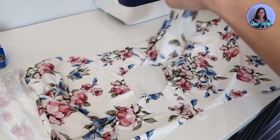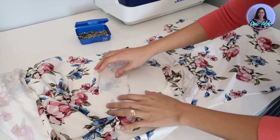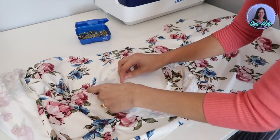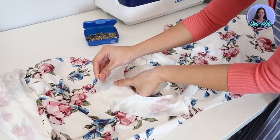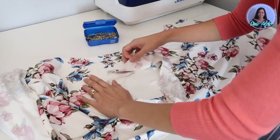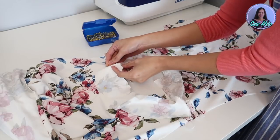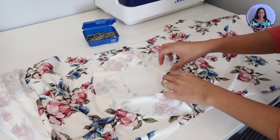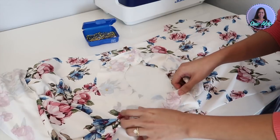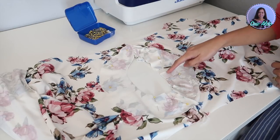After that, I am going to open up the dress just like this and I'm going to match the neck facing onto the neck hole. Pin it all the way around. As you can see, because I made those notches, it's much easier for me to match all the pieces together. And then I am going to sew it all the way around.